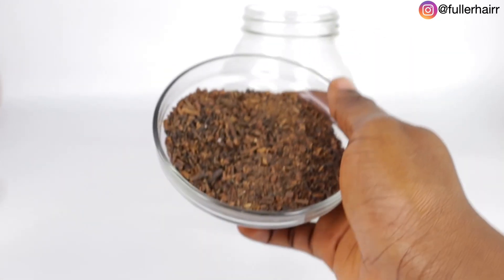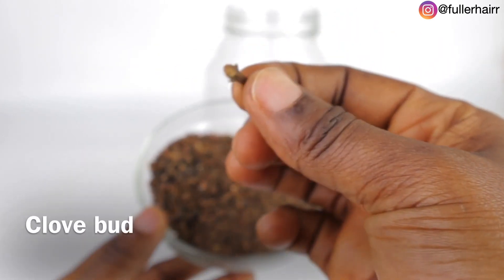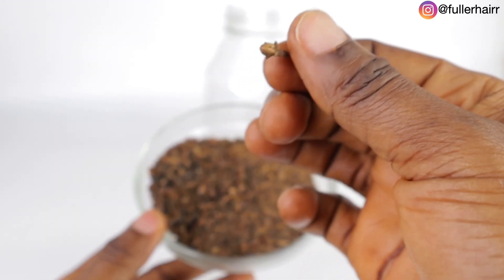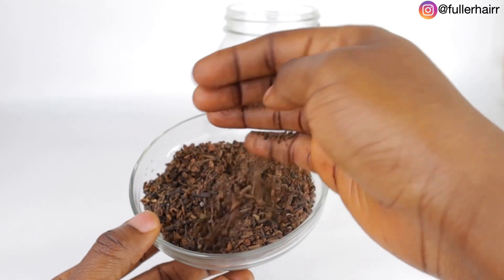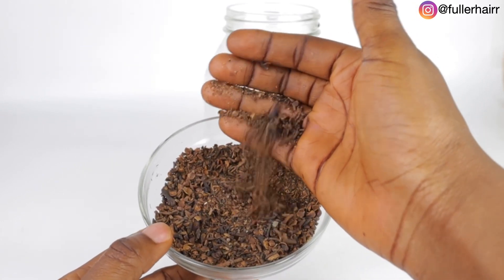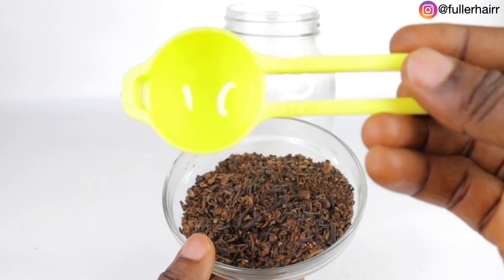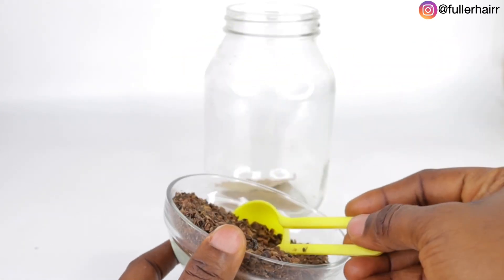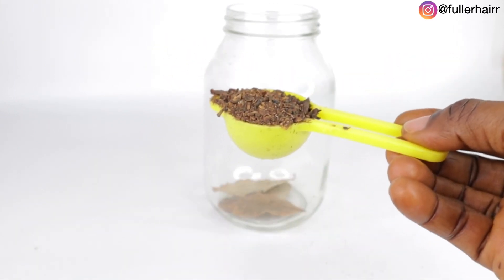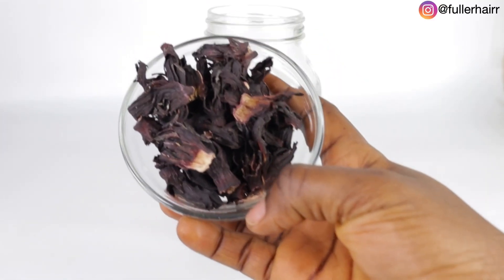My next ingredient is cloves — these are crushed cloves. Feel free to use whole clove buds if that's what you have. I'm sure you've heard of the benefits of this amazing spice countless times on this channel, so I'm not going to bore you with that. For this recipe I used one tablespoon of crushed cloves. Kindly listen carefully to the measurements — most of you always ask about quantities I've already mentioned in the video.